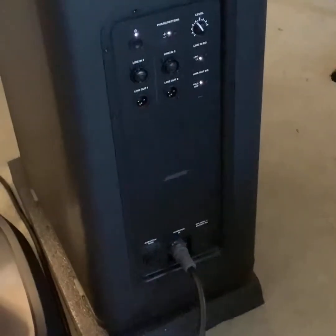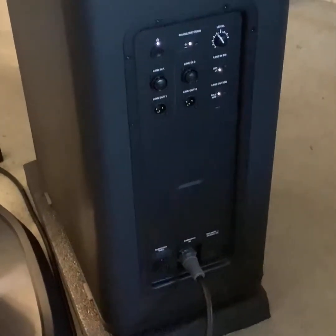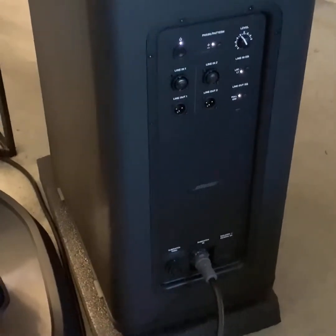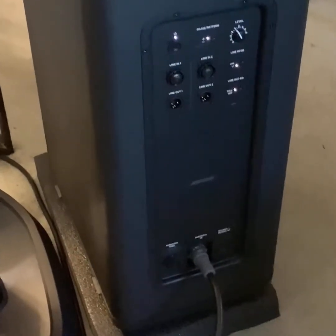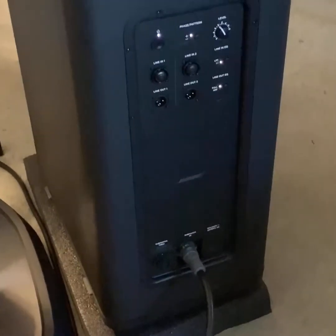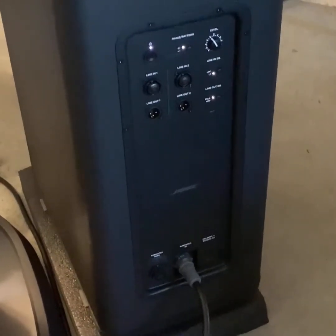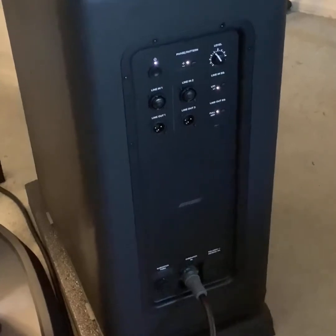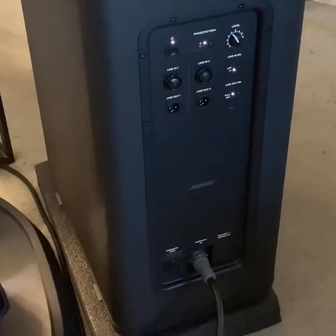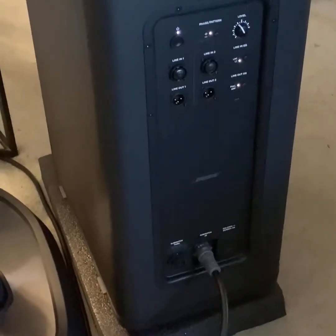People are trying to run this particular subwoofer at 1 o'clock, 2 o'clock, 3 o'clock. That might work on other subs they're used to, but this subwoofer's gain control is very sensitive. The matchup between the array and the sub - I can't really go past 12 o'clock. At 12 o'clock it starts to not match up properly; it's just too much bass for the array. So 11 o'clock, 10:30, 10 o'clock is really the sweet spot on this subwoofer.